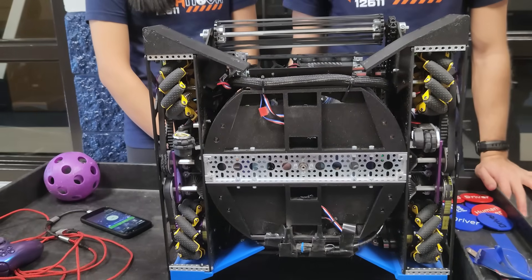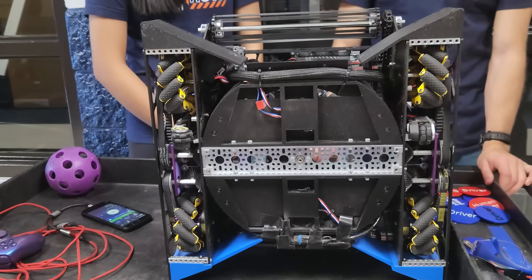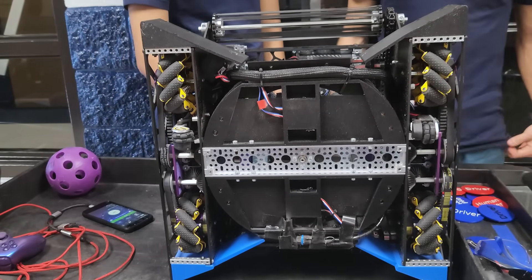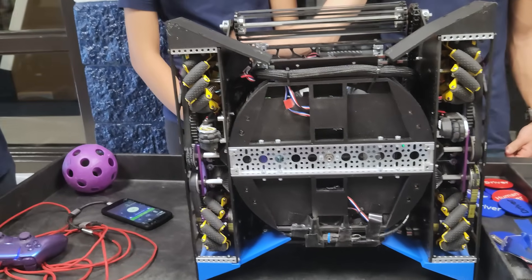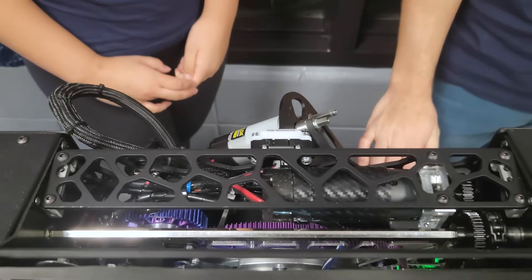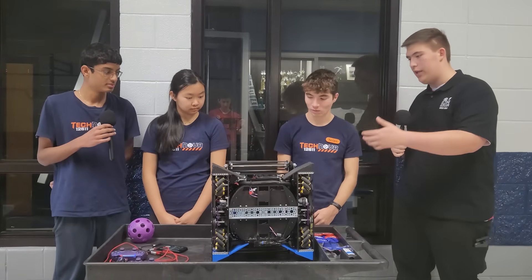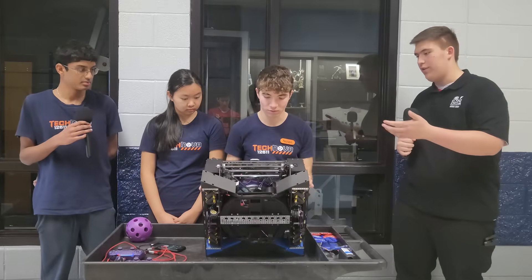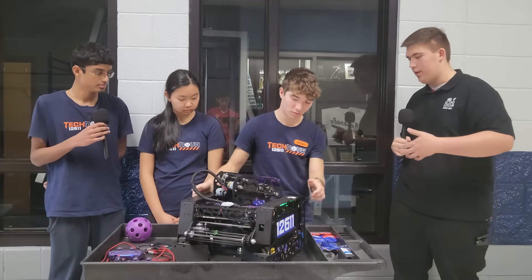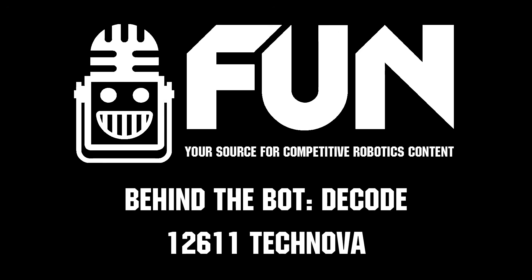I just noticed this on the front — I see almost like a carbon fiber wrap on your motors. Is that for anything special? Just to give that aesthetic. Awesome. Thank you so much, TechNova. This has been an amazing interview, and I hope everybody will be able to learn a little bit about your turret, your Spindexer, and as well as that double-sided intake that we see as an upcoming possible meta for this game. See you again on Behind the Bot.